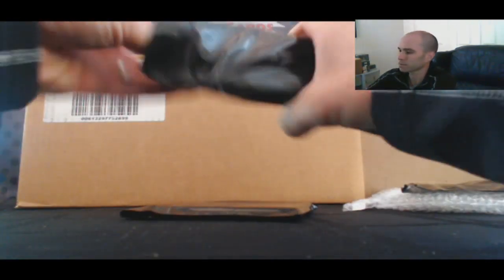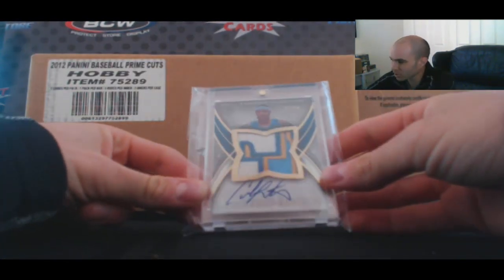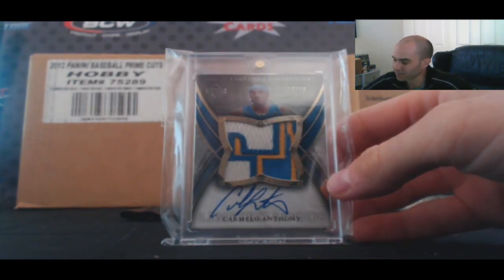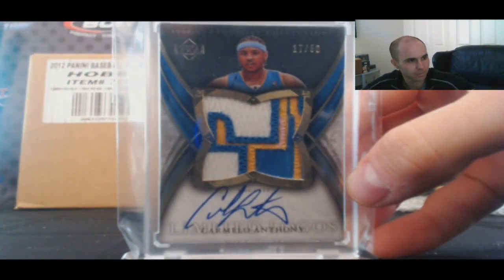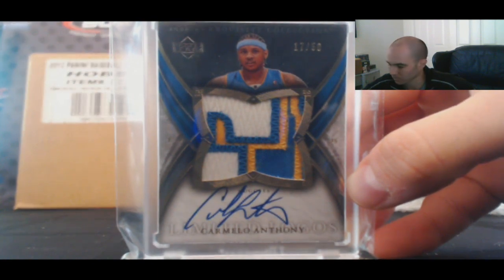Pack number two. Dang, that's pretty filthy too. 06-07 Exquisite, numbered 17 of 50, Limited Logos — Carmelo Anthony. It's a great looking card. Great patch on that too.